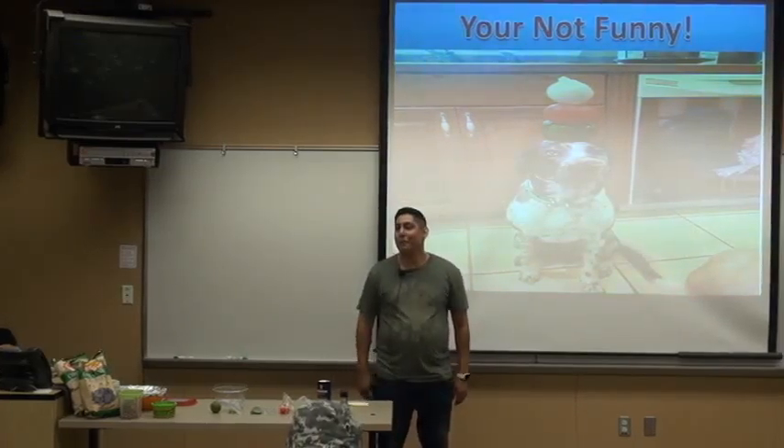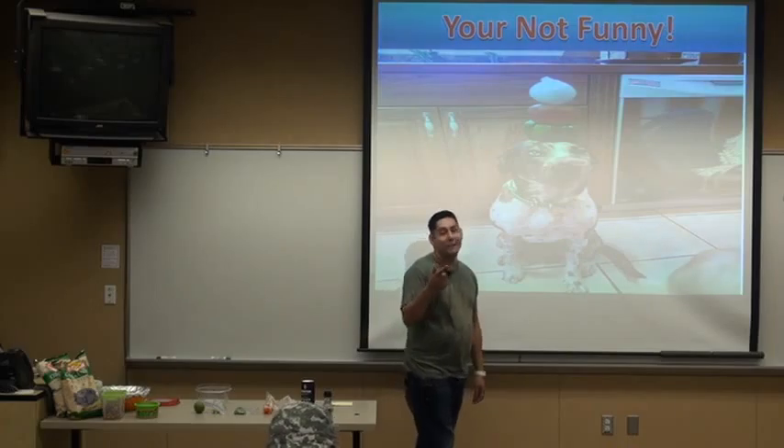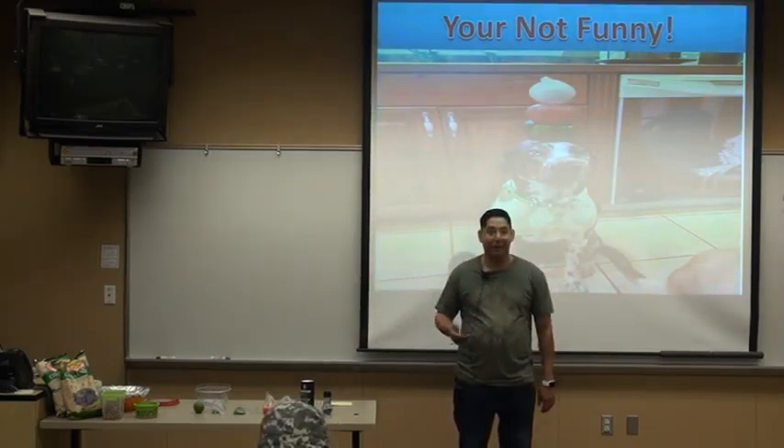My name is Tony Flores and this is my informative speech on pico de gallo. Pico de gallo, salsa fresca, salsa mexicana — these are all words given to describe pico de gallo.